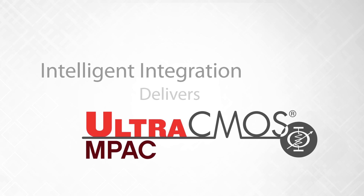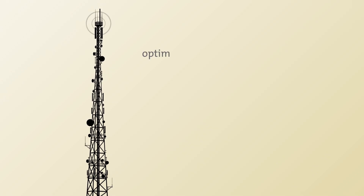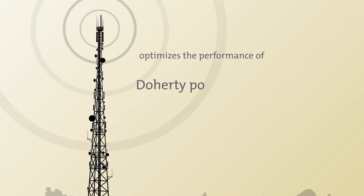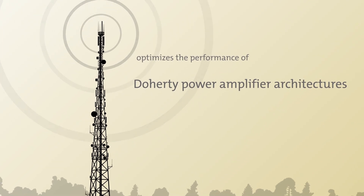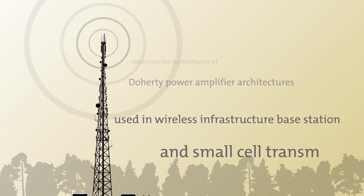IMPACT is the world's first fully integrated monolithic phase and amplitude controller. This device is used to optimize the performance of a Doherty power amplifier architecture, which is used in wireless infrastructure base station and small cell transmitters.